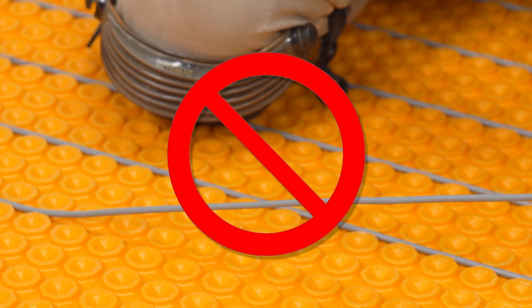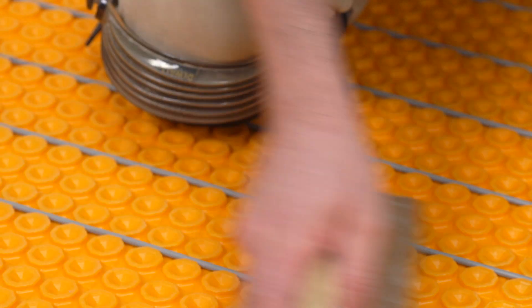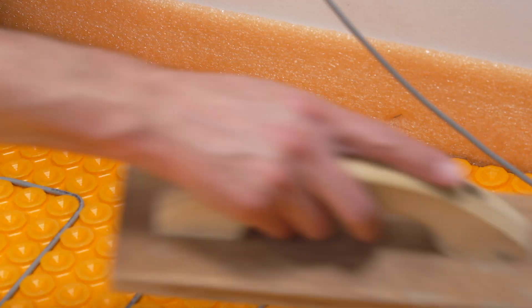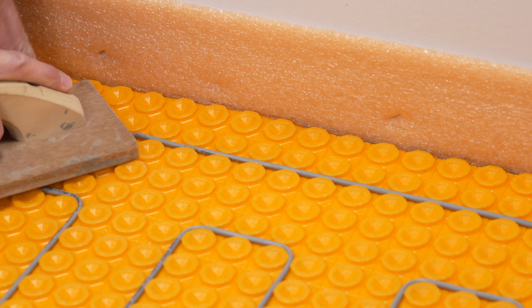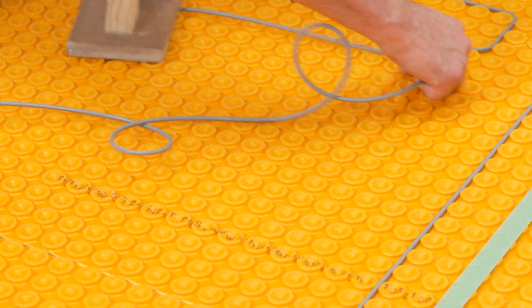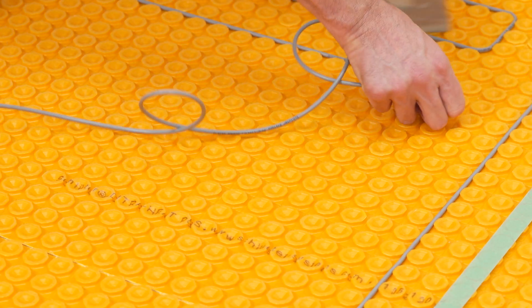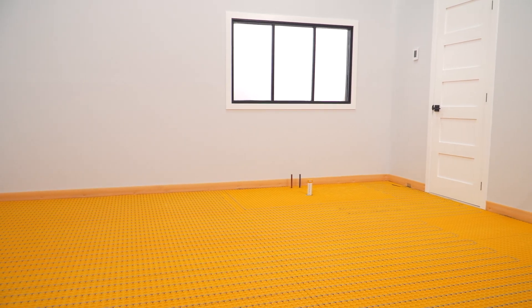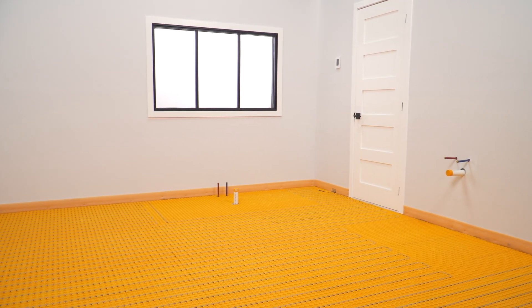The heating cable should never be cut or modified in any way. This would change the cable resistance, will cause damage to the cable, and could cause cable overheating. Keep in mind the spacing requirements from fixtures, heating sources, and plumbing drains. Verify that the heating cable is embedded between studs and the membrane throughout its length. The heating cable installation is now complete.